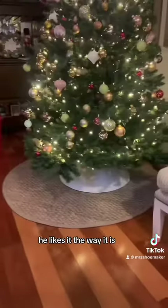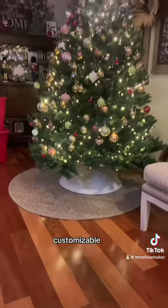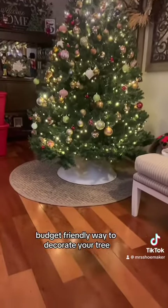My husband doesn't think I need to do anything more to the tree collar — he likes it the way it is. But this is a beautiful, customizable, budget-friendly way to decorate your tree.